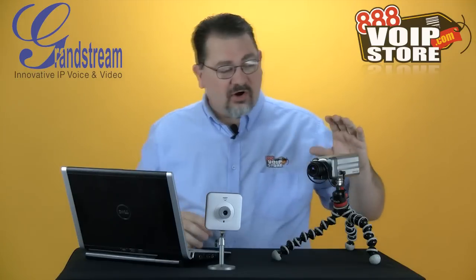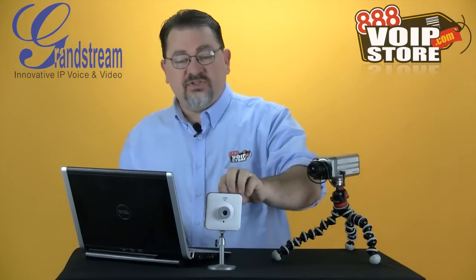Hi, Kerry Garrison with 888 VoIP Store. Today I'm going to show you some new products from Grandstream, which is their IP surveillance products. Two products I have here are the GXV 3601 and the GXV 3615. These are both very, very cool cameras that have just a ton of features in them.